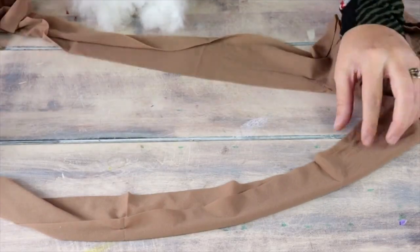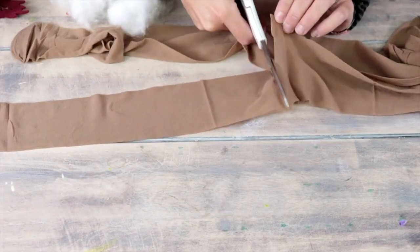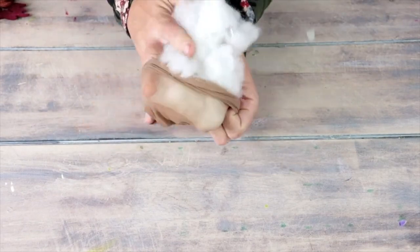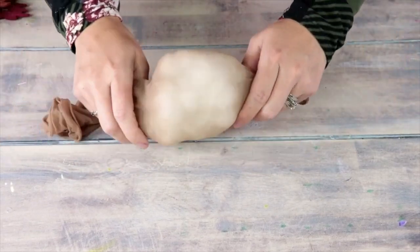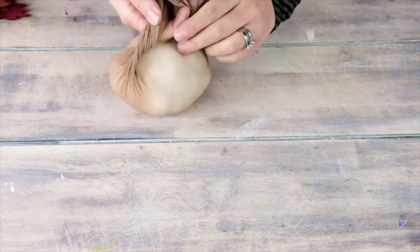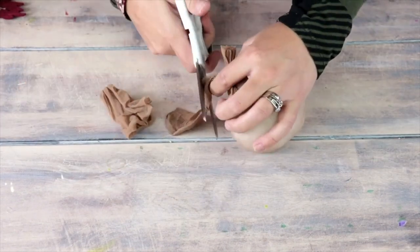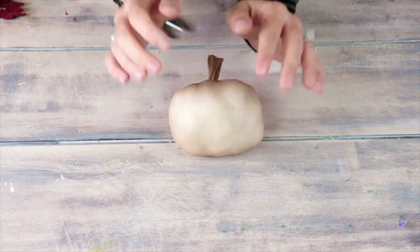To make the nose for my gnome, I'm using a pair of nylons and I'm going to cut it right at the top of the leg. Then I'm going to take some cotton fuzz and stuff it into my nylon. I'm going to take the two outside long pieces of the nylon and wrap them around the back of the fuzz, then tie them in a very tight knot. Cut off the excess, and we have our adorable plump little gnome nose.